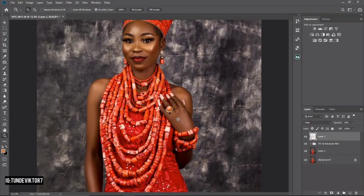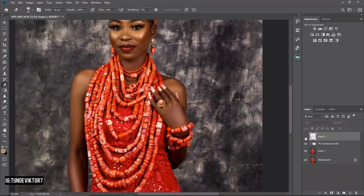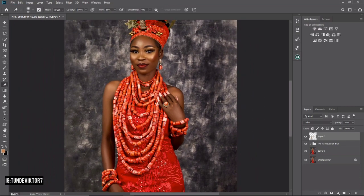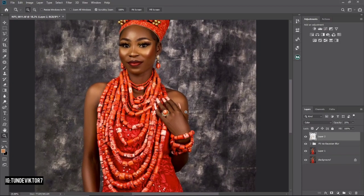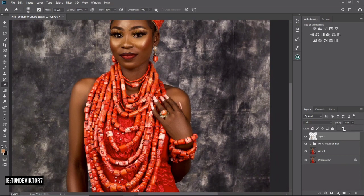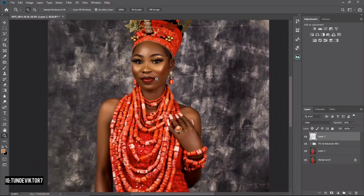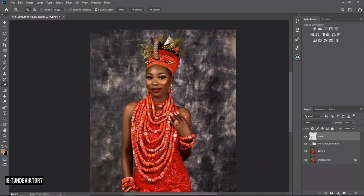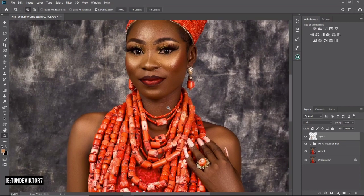After that, reduce the opacity — around 20 is good. Let's see before and after: the skin is looking more like the face now. I'll reduce the opacity a bit more to about 16. It's looking uniform. The neck was looking red before and now it's much closer to the face tone. This is how you can make your skin match your face.